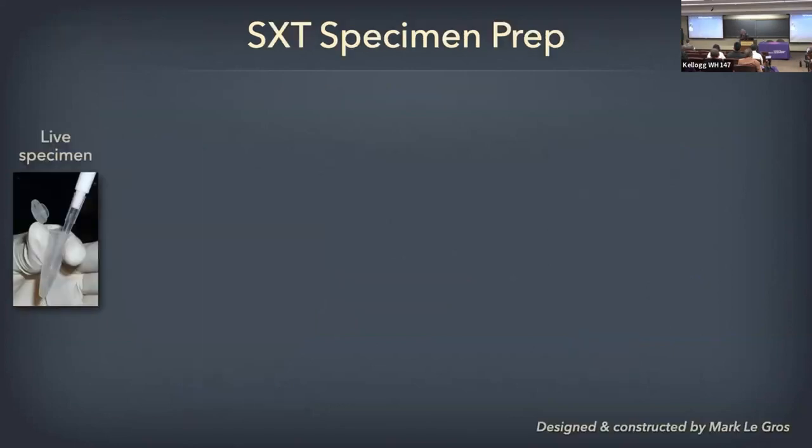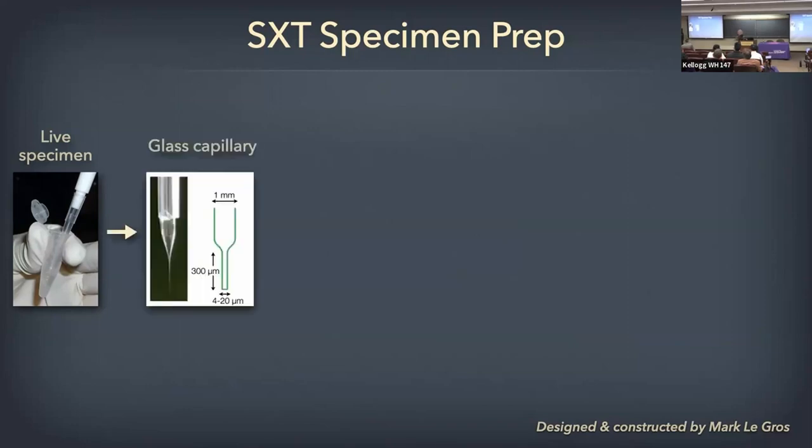The technology is just like doing a CT scan of your knee — they take images all the way around. We image all the way around the cell, with no missing wedge. Specimen preparation is very simple. You have a specimen growing in whatever growth medium it uses, get a pellet of cells, and put that pellet into very thin-walled glass capillaries that we make ourselves — the walls are only about 100 to 200 nanometers thick, so they don't absorb a lot of x-rays.